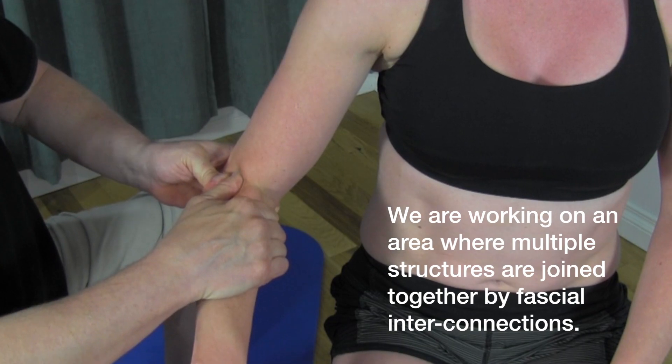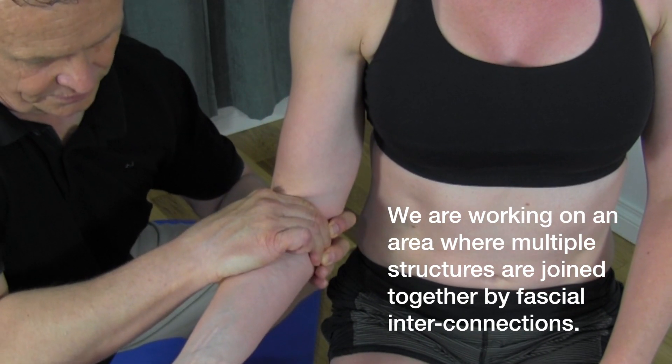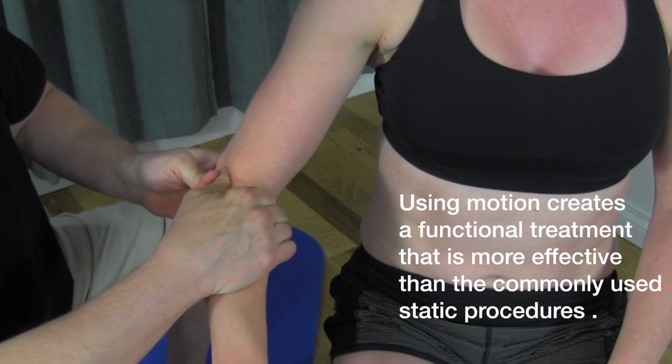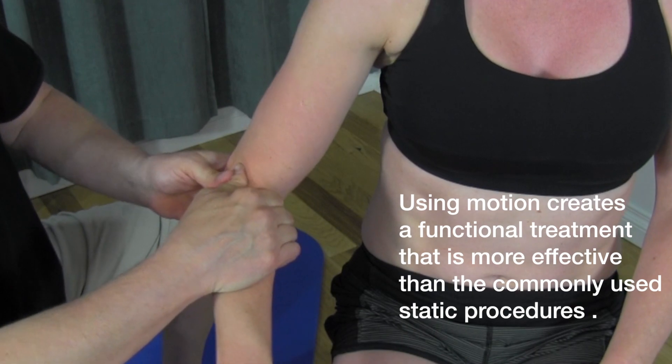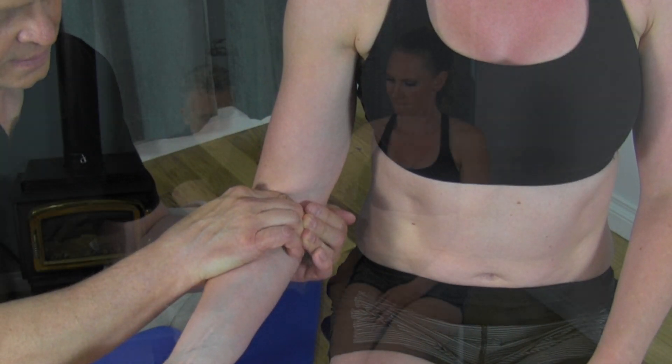Take it over. It's a very simple procedure but it works really well. Back and over again — have the person take their hand as much as they can into pronation and supination, then back here into supination.